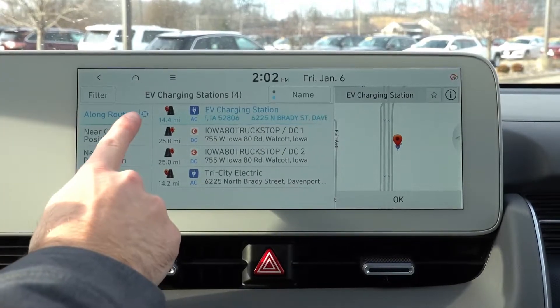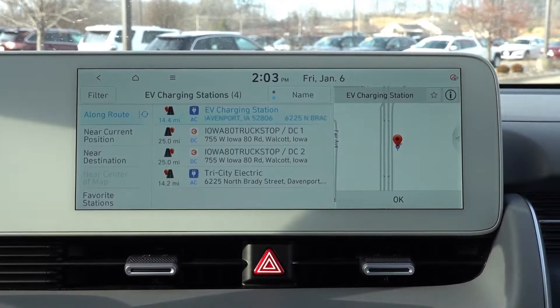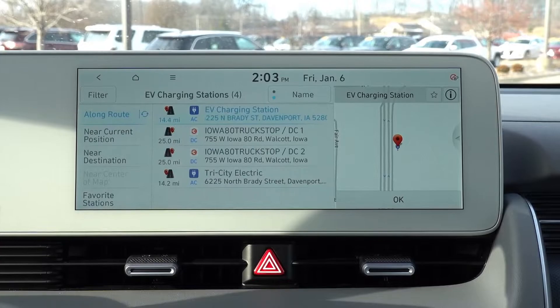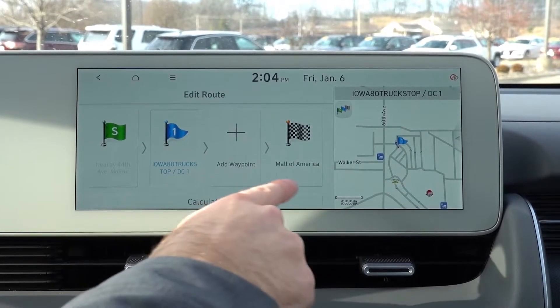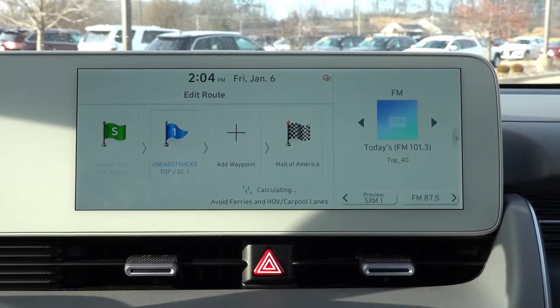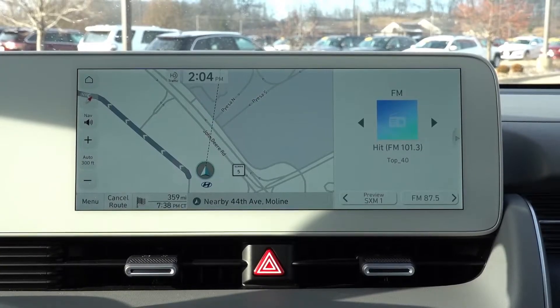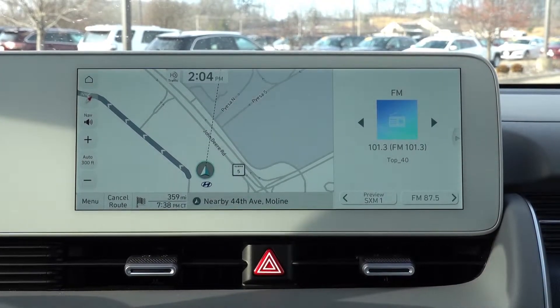On the left side you can search along route, near current position, or near destination. A couple of the DC fast chargers that show up are actually less than 30 miles away on the route, so if I select one — which I'll demonstrate — the car should start the preconditioning process before I even leave my current position. I'll select one of the DC fast chargers, hit okay. It has been added as a waypoint. Hit calculate, then start guidance. It may take a minute or two, but you should see it pull up in the digital gauge cluster along with the little battery icon in the lower corner.